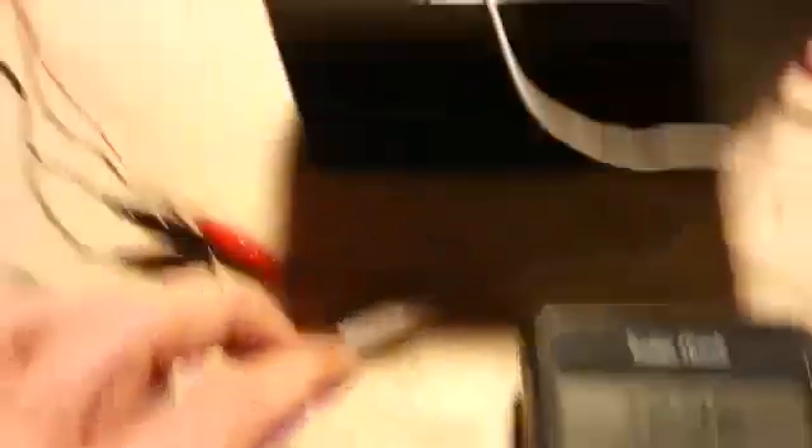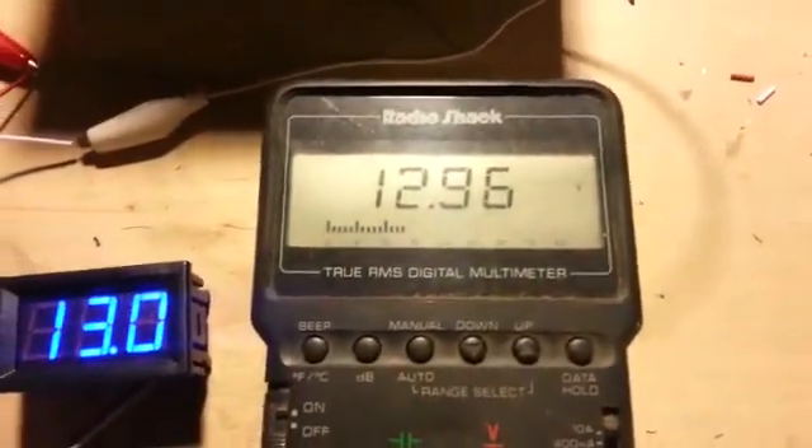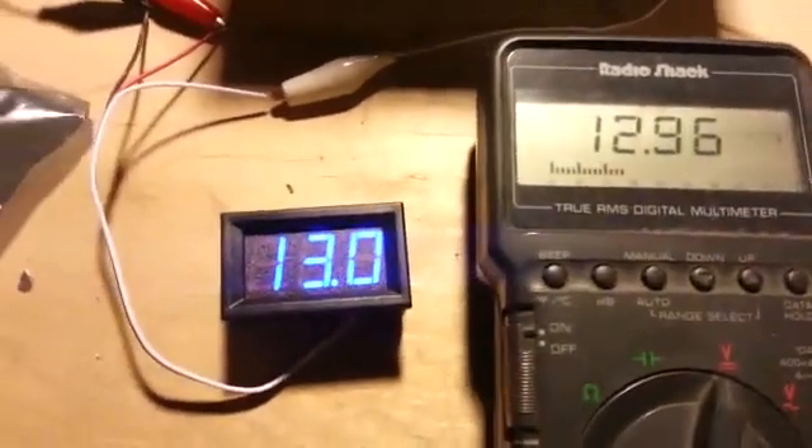It's showing about 13 volts here off our battery. We can also see on the multimeter it's pretty close to that at about 12.96 volts. So that's very, very close.